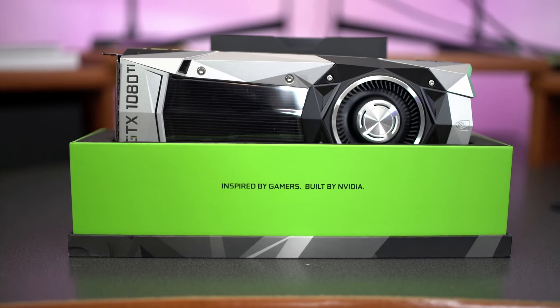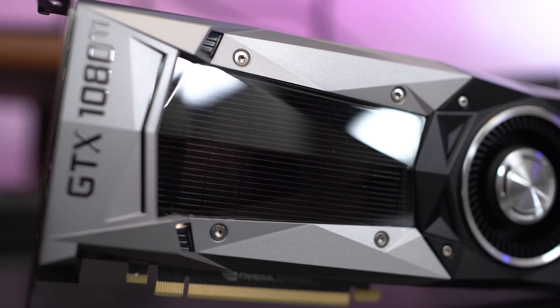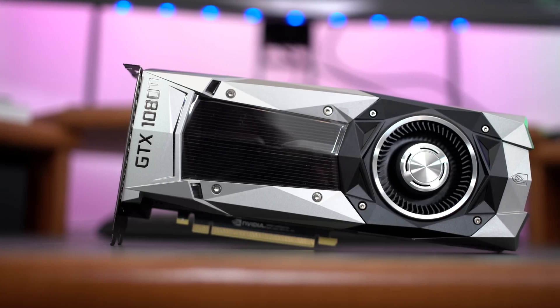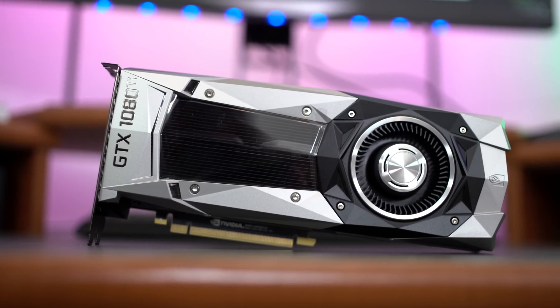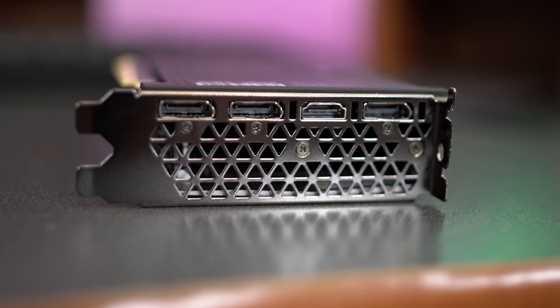The card itself looks really, really nice, but underneath the hood there are some definite changes going on. First of all, the cooling has been completely redone with a brand new copper vapor chamber. You can also see that the DVI port has been removed. This allows the card to be cooled at twice the level of previous generation cards. No more DVI port means lots more airflow going across that GPU, which means better overclocking.